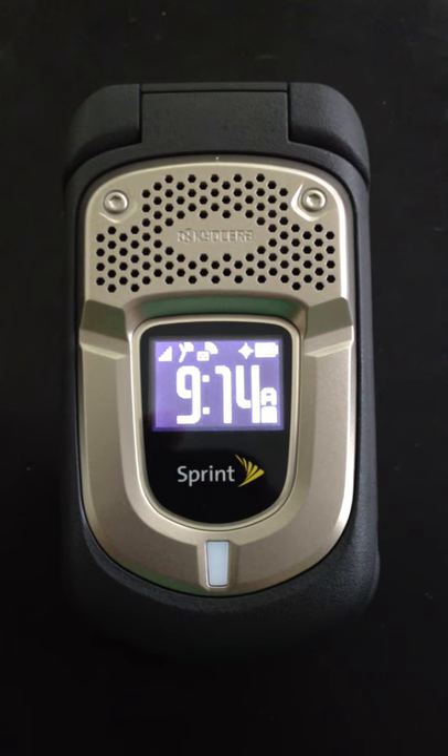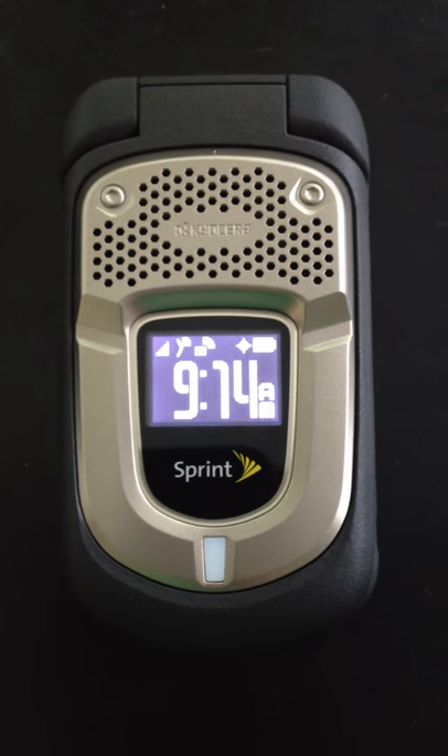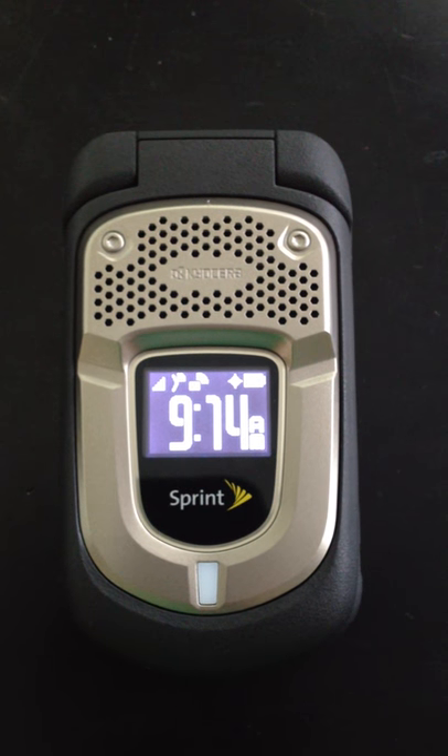Today we're going to go over a couple of quick features on the Kyocera Dura XT. Most of the menus here should be similar, if not identical, to some of the other Dura devices.